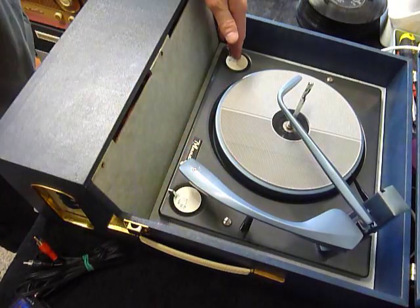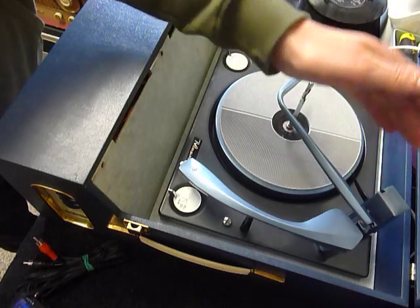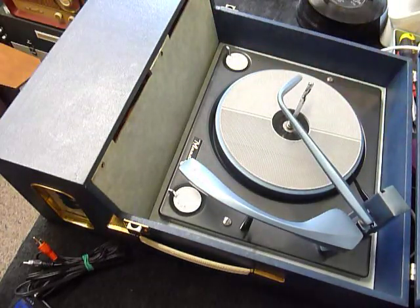On the deck you have the speed control here, stop/start here, and automatic size detector lever here. The control panel is on the side.